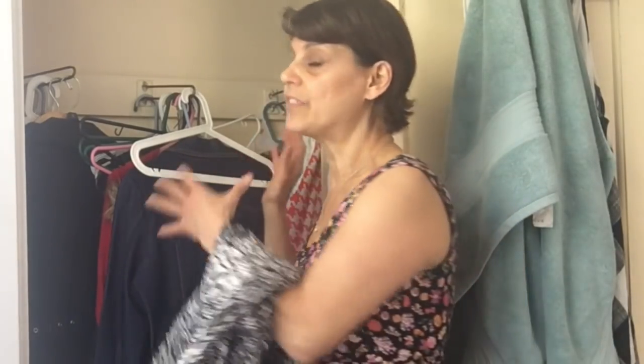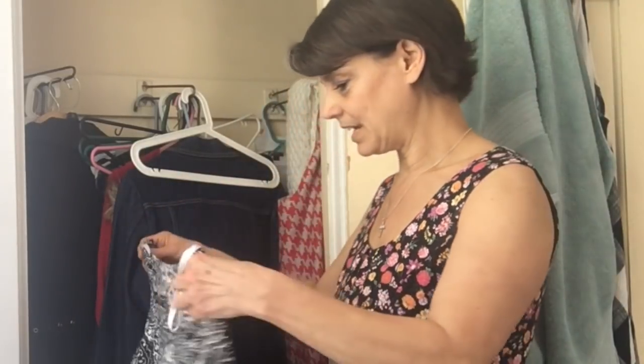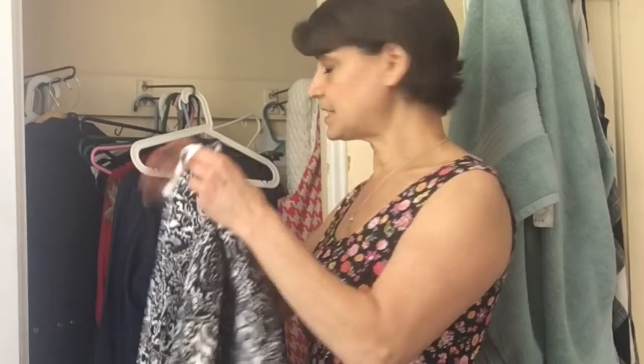If you want to de-junk, you would start from the inside out — starting with the closet and inside the dresser, that kind of thing. If you want to know about that, you can click on the link in the description box or on the page where this video is living to get more info on de-junking.